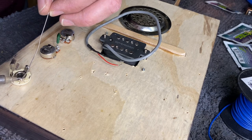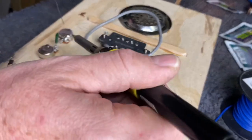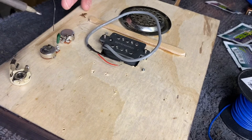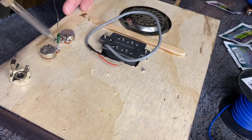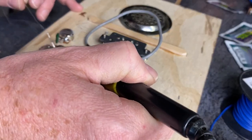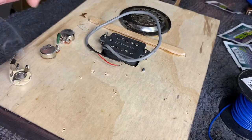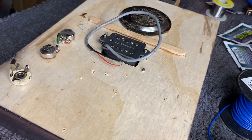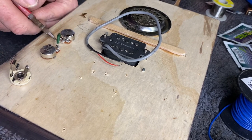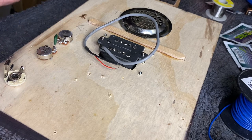Excess heat can actually damage the potentiometer. I'm pre-tinning the lugs as well. And I've now just soldered in the 0.047 capacitor, which I'm going to use to connect the volume and the tone control.